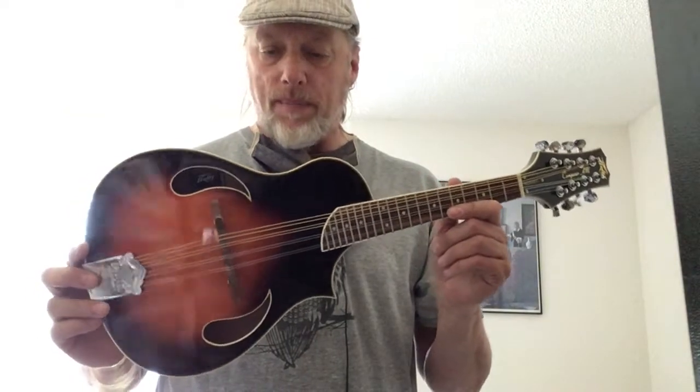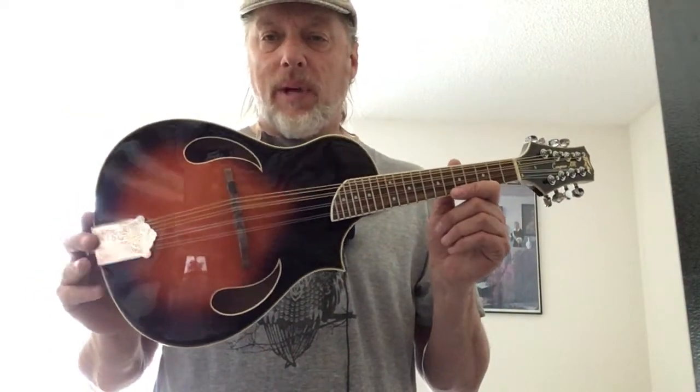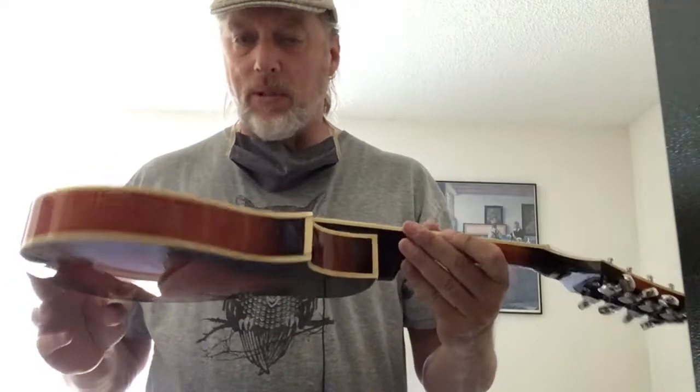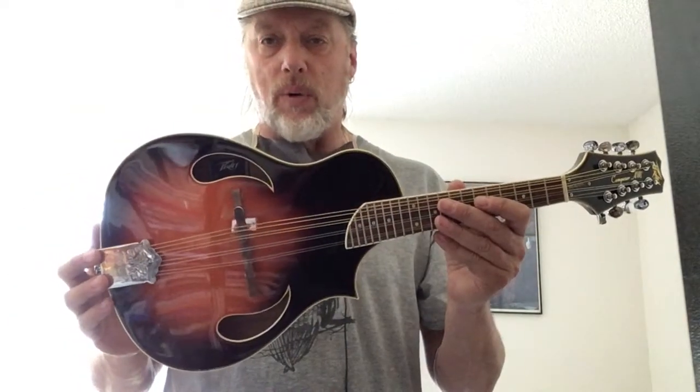These go for about $220 to $250. You might be able to pick up a used one for $280 or something like that. I got this one, listed it, and it's already gone — I'm just about to pack it up. So I thought I'd do a quick video on it.